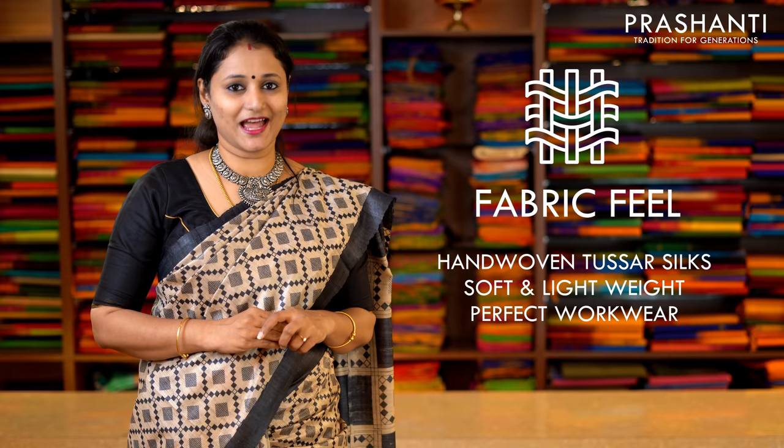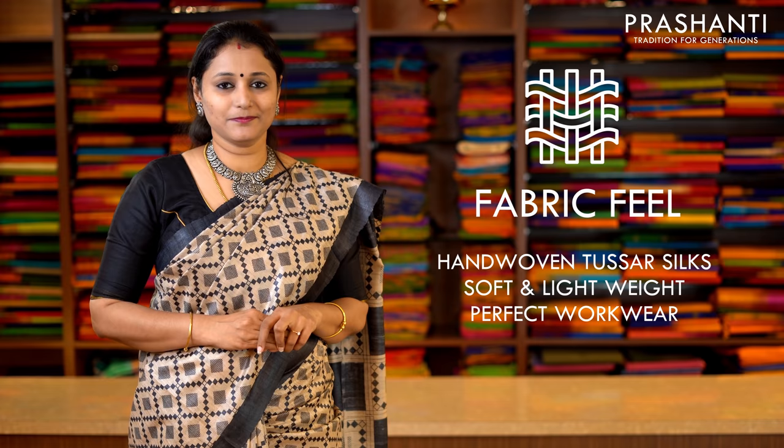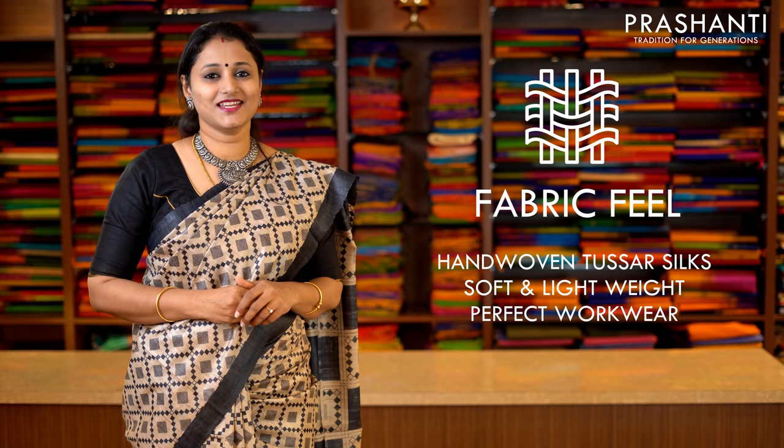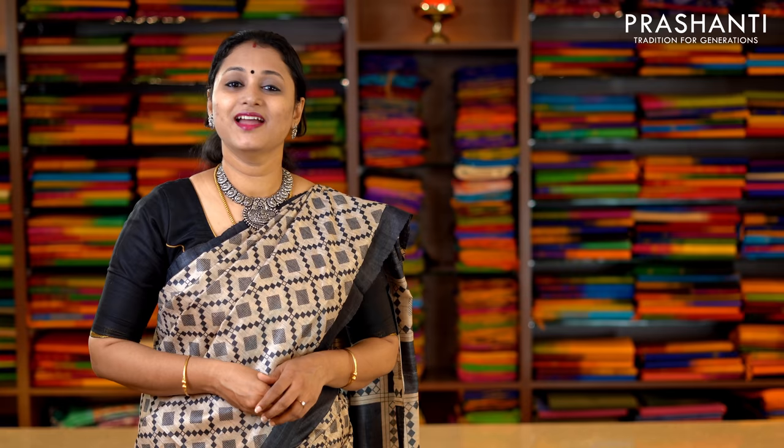All these sarees are pure hand-woven Tassa silk sarees. The edges of these sarees will be slightly uneven because all these are hand-loom sarees, and it will be prominently visible in sarees that don't have any borders. So this is not considered as damaged. These are just hand-loom sarees and the finishing is like that. Regarding the fabric look and feel, these sarees are very soft, lightweight, easy to carry, and perfect workwear.